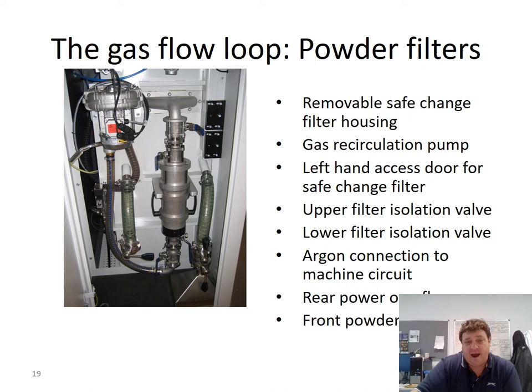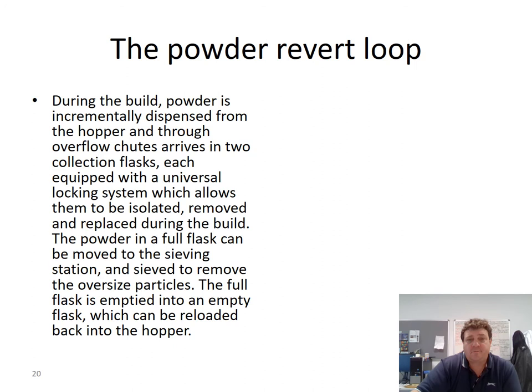Looking at the left-hand side of the machine opened up, you can see the gas flow loop outlet side coming through filters that need to be changed at the end of every build. Inside the mechanical canister are disposable plastic filters that catch very small particulates in the gas. Once the filters capture particulates, the gas comes back through the loop via a fan and is sent back into the system. Just above the fan you can see the oxygen sensors. To the right are the green-looking collection tubes: there's a five-kilo collection flask at the front overflow and a smaller two-and-a-half-kilo collection flask on the left side.